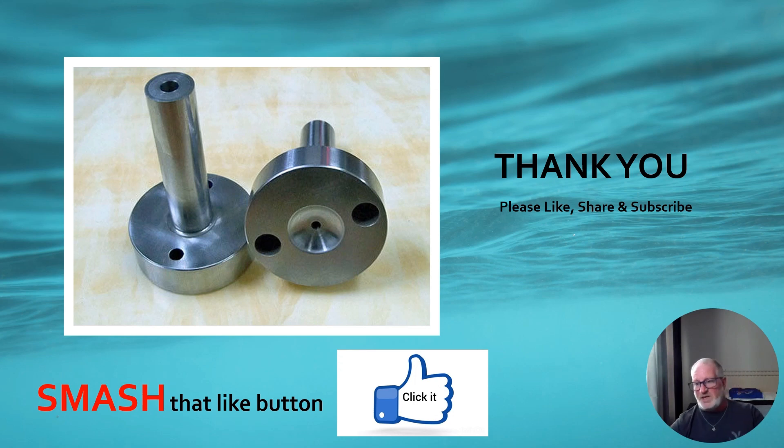If you've got to run production — and production always comes first — tooling will say it's not their fault, maintenance will say it's not their fault, and it goes around in a circle. So do whatever you've got to do: put undercuts or small scratches on the other side to help pull the sprue there. I appreciate everyone's support to the channel. Please like, share, and subscribe — smash that like button, it helps the channel a lot.